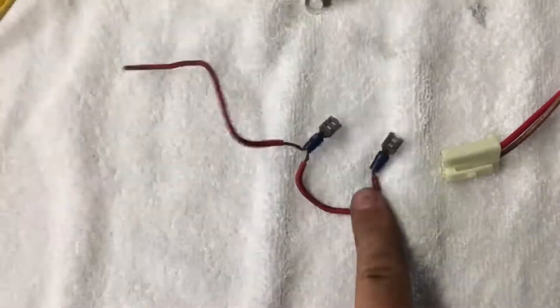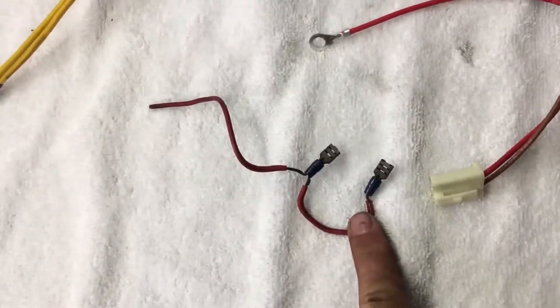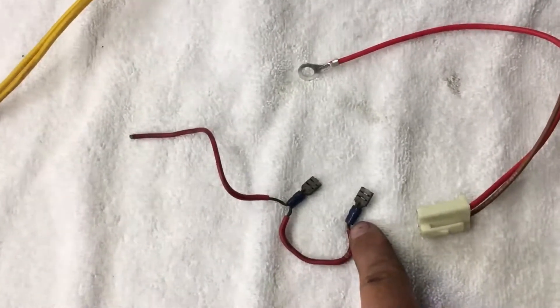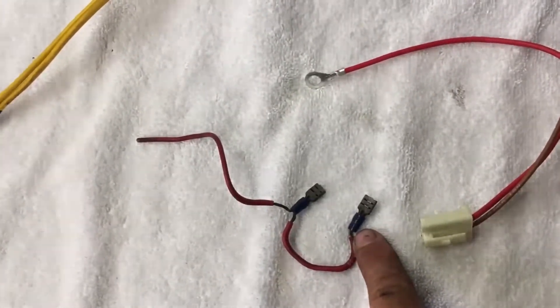This is not the correct way to wire it. You do not ever loop it from this terminal to this one — that is never correct.